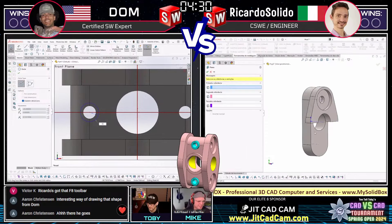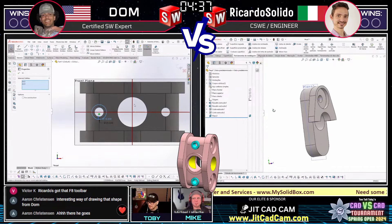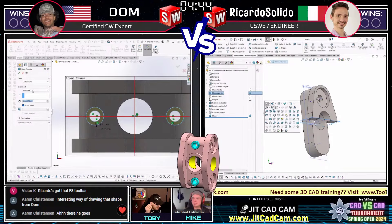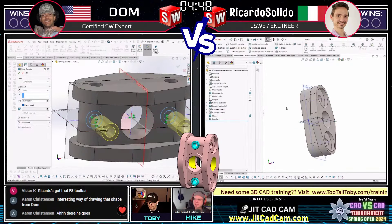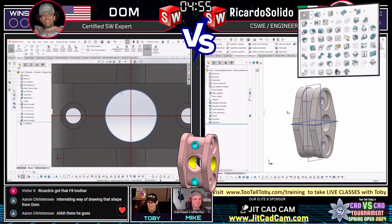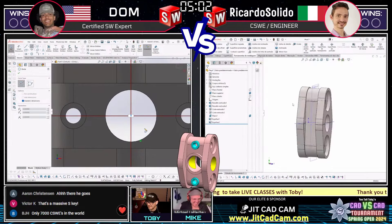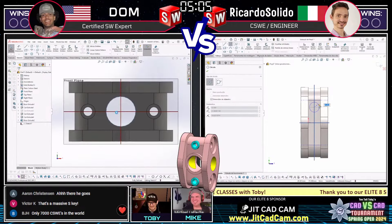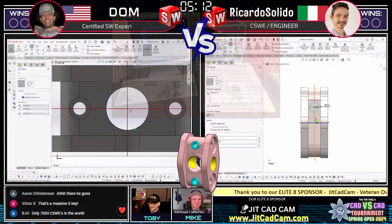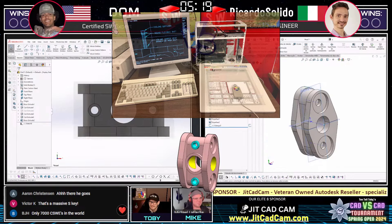Dom is looking good at first glance - good geometry. Ricardo has some symmetry play going, a nice feature-by-feature approach. Did you see Ricardo's S-key menu? I've never seen an S-key menu maxed out like that - Victor K in the chat had the same reaction. That was a tool chest - that was insane! It almost looked like one of those old digitizer tablets from the early 90s that you'd use with AutoCAD.